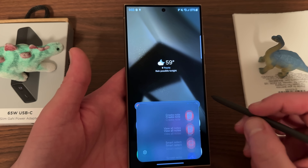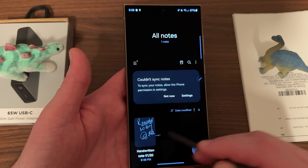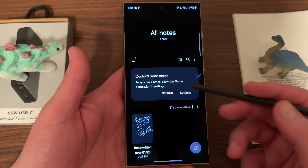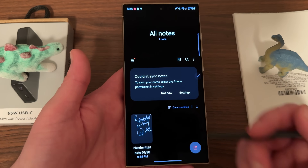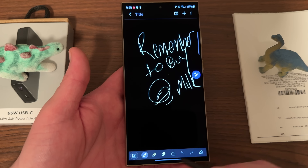Of course this will save to your Samsung Notes, so if you want to look at it later go to 'view all notes' and you'll be able to pull it up. You can also sync your notes with your Samsung account — I haven't done that yet since I just got the phone, but if you have Samsung Notes on other devices like your tablet you can do that as well. You can see the one I just left: 'remember to buy milk' from the Screen Off Memo.